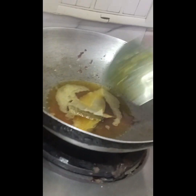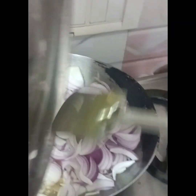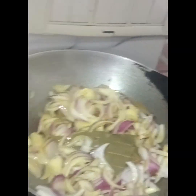Then I will add some sugar cream. I am adding some oil in the bag. I have a little bit of oil in the bag. I will add a little bit of oil.